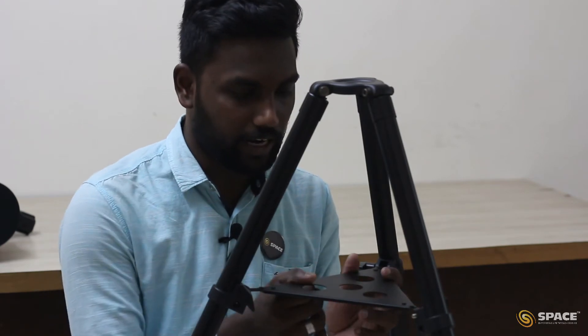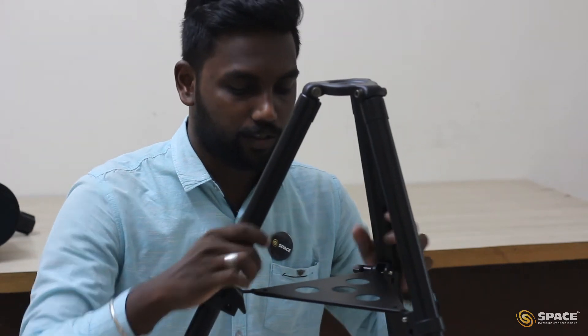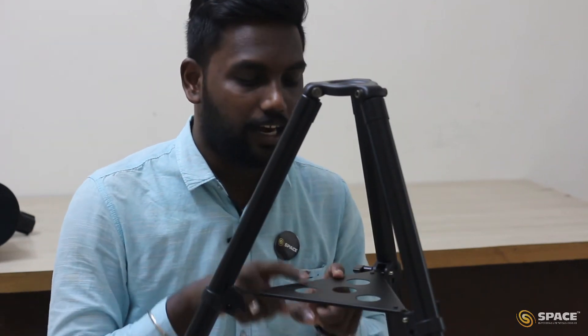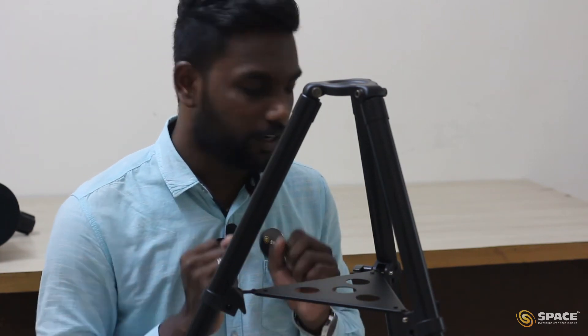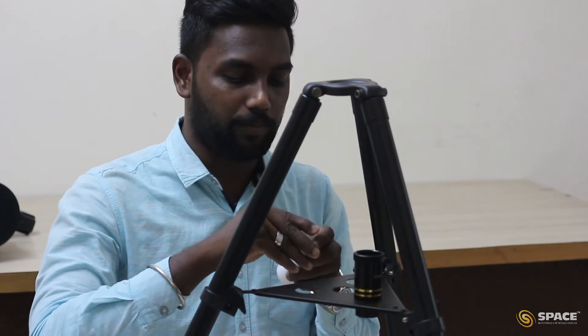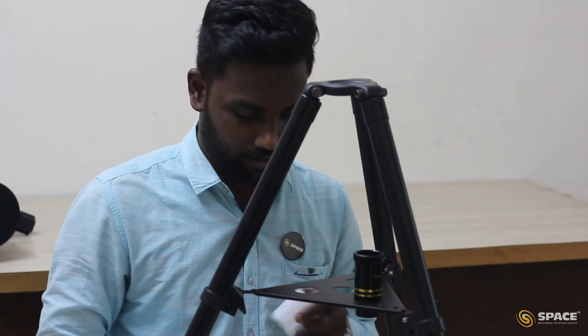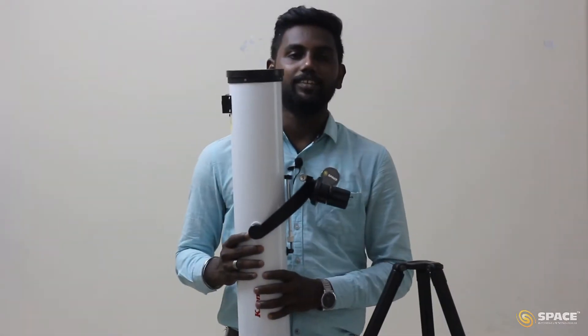Now we have attached our accessory tray with the tripod. Now we cannot extend or compress the tripod — that is the role of the accessory tray. It also has another purpose: there is a place for the eyepieces so we can keep our eyepieces and barlow on it. I am going to keep the barlow and the two eyepieces in place. We are done with the tripod.